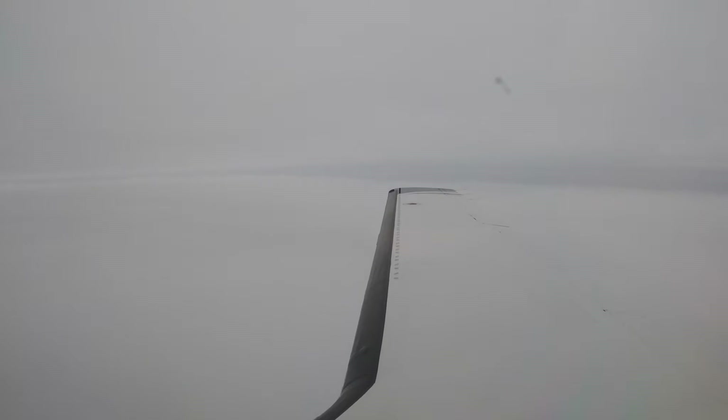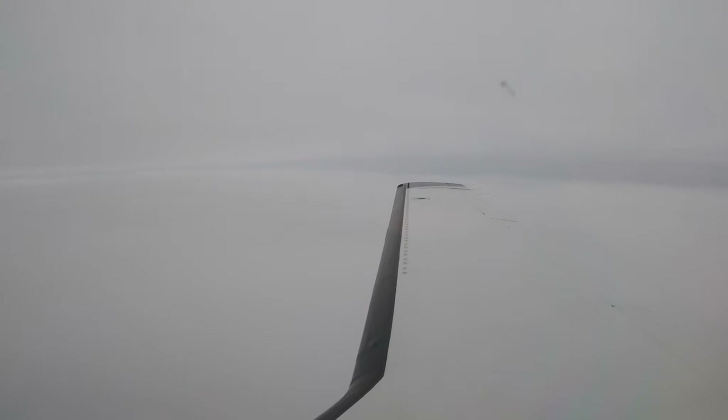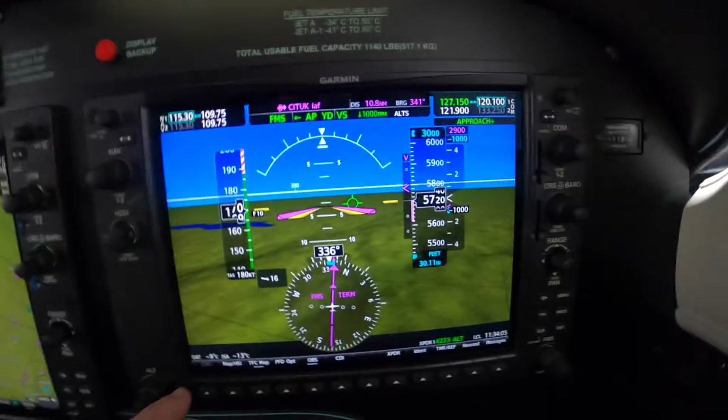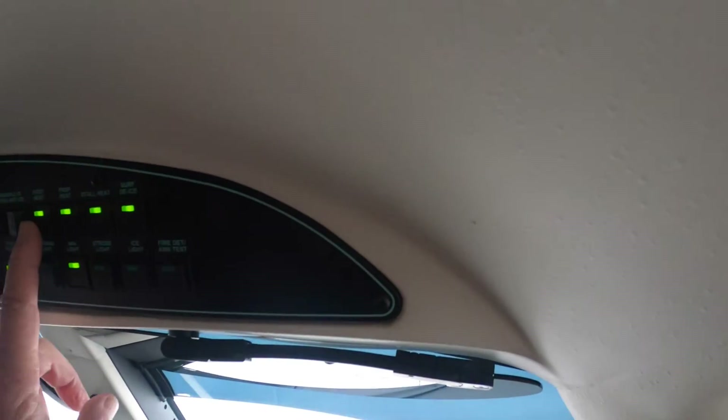Dick Rochford here on our descent into Muncie, Indiana. We've been told to expect some light ice below 6,000 feet. We're still between layers, but there is indeed a layer below us. Since the temperature is plus 10 and minus 20, we've turned on pitot heat, in addition to other anti-ice systems, which is on at all times in a runway environment during flight.